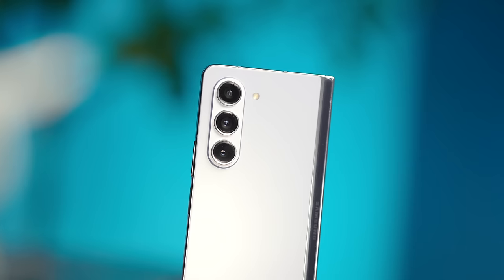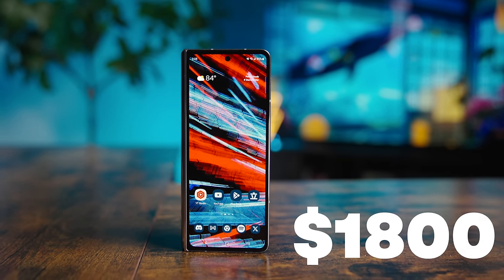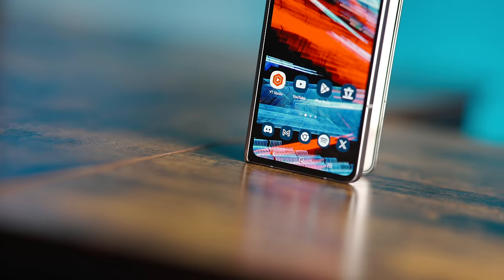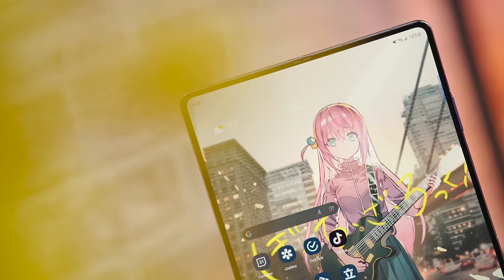And now, back to my existential crisis. At an eye-watering $1,800 here in the US, it's easy to write off the Fold 5 as an overpriced hunk of junk that shouldn't exist. It's an exorbitant price tag for any phone, period, making the bar of entry pretty high for most people to even give it a shot. But in my opinion, the Z Fold 5 is a very good flagship smartphone and an excellent tablet that people don't give enough credit for.